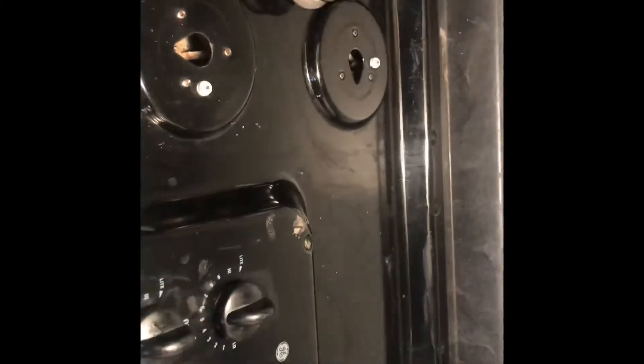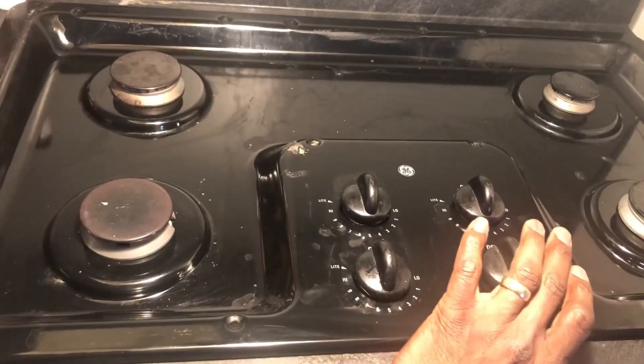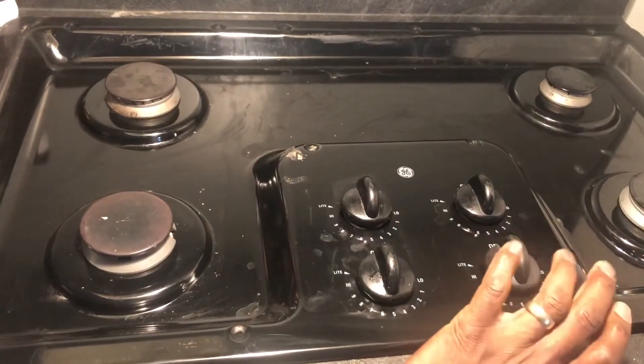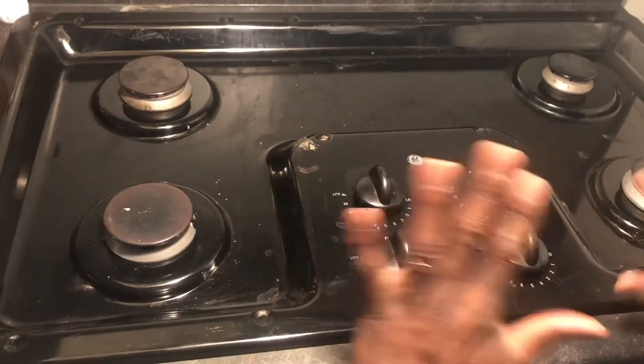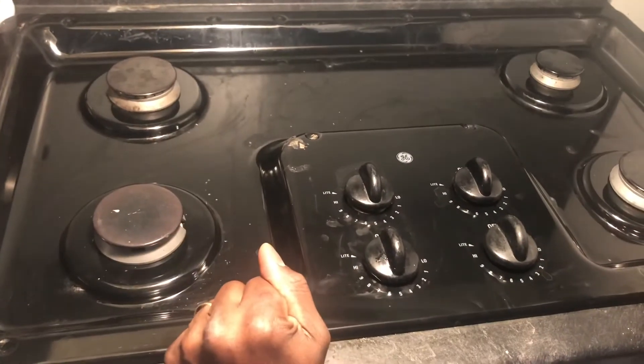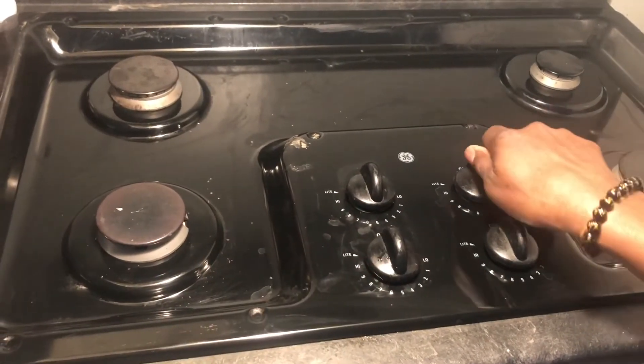Now let's plug it in and see if the noise stops. Hopefully it did. That's a good sign — no noise. Let's fire it up and see what happens. Nice!